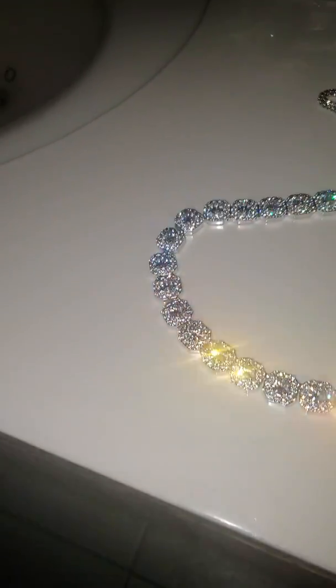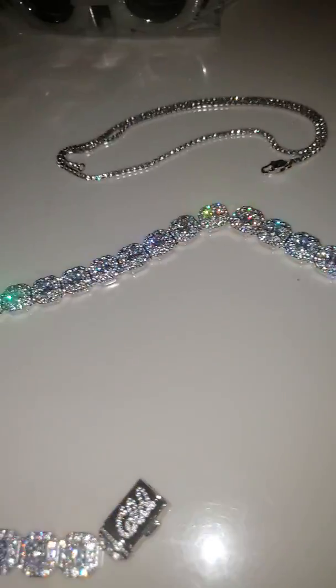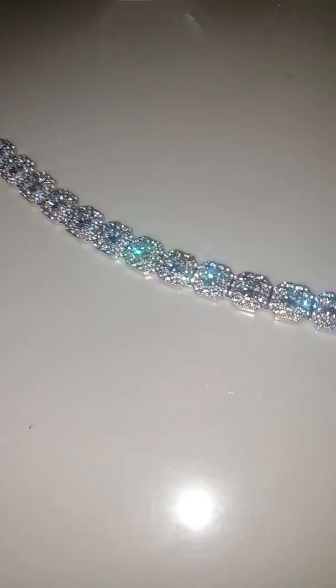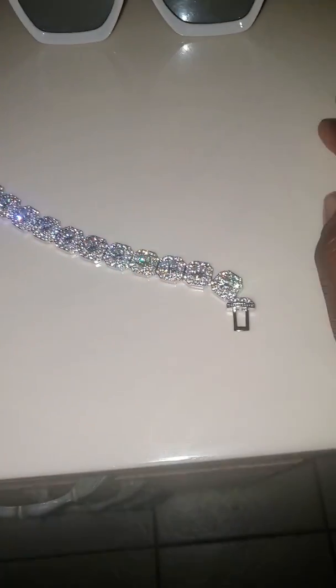These cluster chains — you're not gonna go wrong with them if you're looking to shine. I haven't been out to a club yet to show you what they look like there, but I will be coming back with a video on all my different chains to do a natural light test.